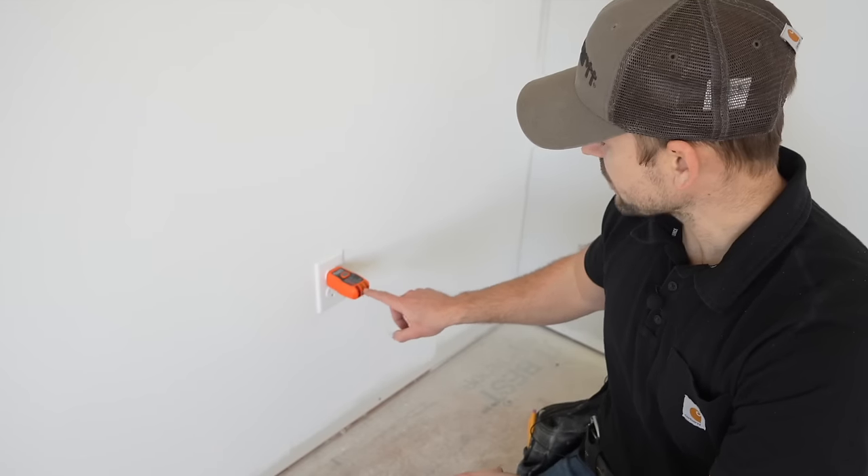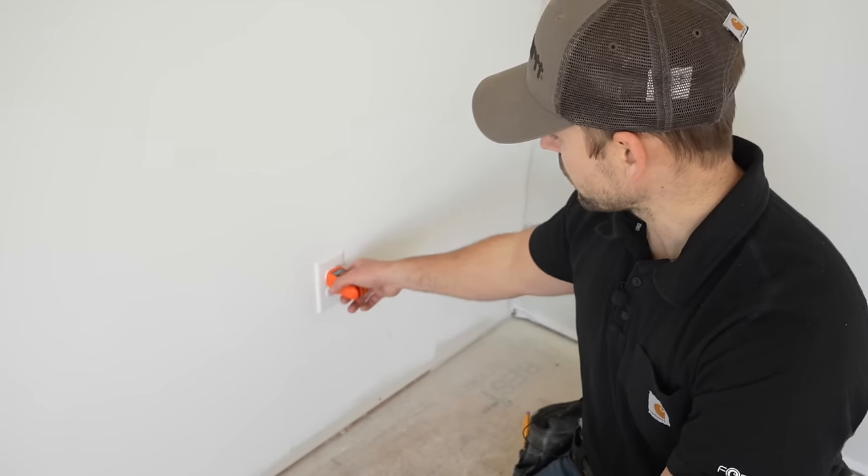The lights are no longer lit up on the tester, so we know there's no power to this outlet after I hit that breaker. Now I'm going to remove this outlet and the other one.